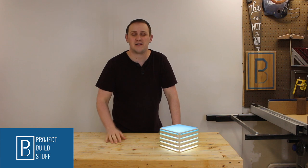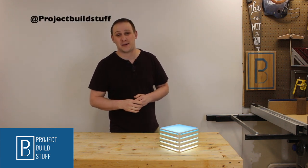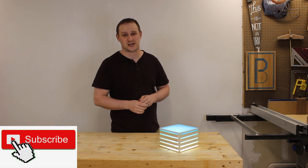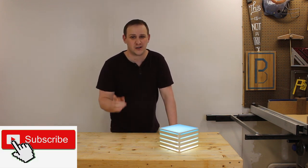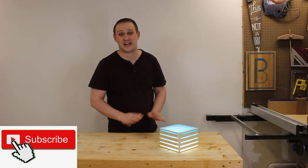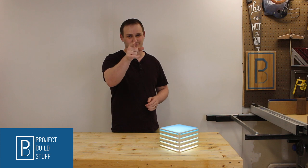And there you have it — an awesome bedside lamp that I'll be proud to look at for years to come. If you like what you saw here today, go check me out on Instagram at projectbuildstuff, where you can see a behind-the-scenes look at my future projects. If you haven't already, make sure you like and subscribe down below and ring that bell so you don't miss out on any of my future builds. And as always, it's your turn — go build stuff.